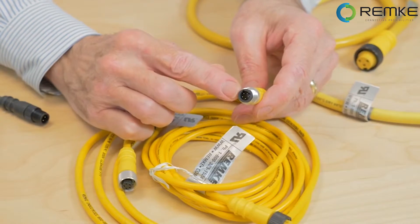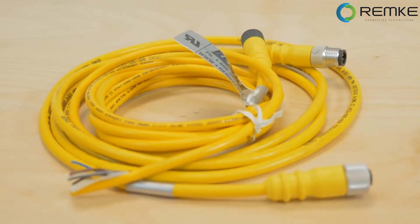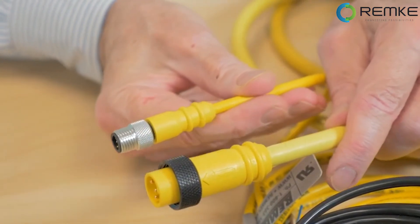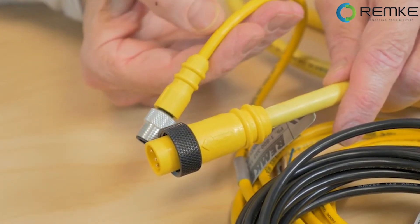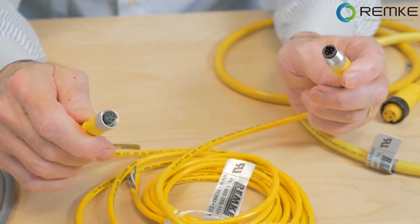This is a micro-link connector, often called an M12 connector, with five poles. Most micro-style connectors are available in many circuit options. Micro-link connectors are built to NEMA 6P and IP67 standards to stand up to moisture. You often find these connectors on industrial sensors, limit switches, hydraulic and pneumatic valves, solenoids, and actuators.